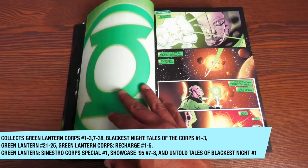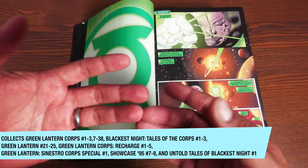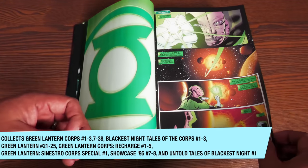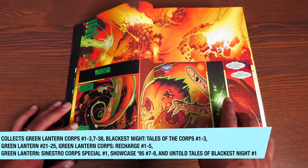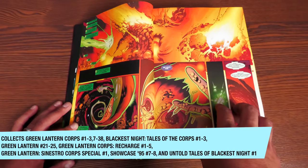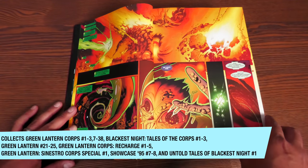So, what does this collect? It collects Green Lantern Corps Recharge issues 1–5, Green Lantern Corps issues 1–3 and then 7–38, Green Lantern issues 21–25, Green Lantern Sinestro Corps Special No. 1, stories from Showcase 95 issues 7 and 8, Blackest Night Tales of the Corps issues 1–3, and Untold Tales of Blackest Night No. 1.